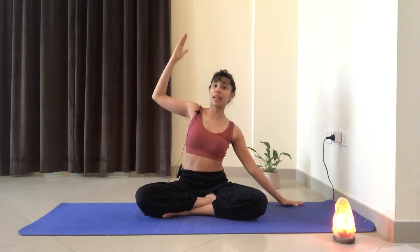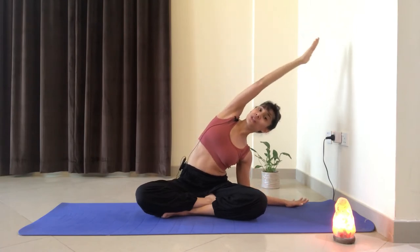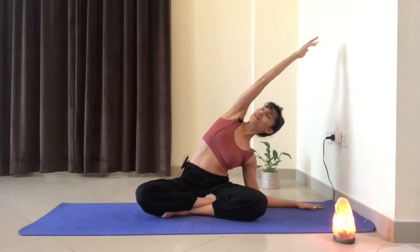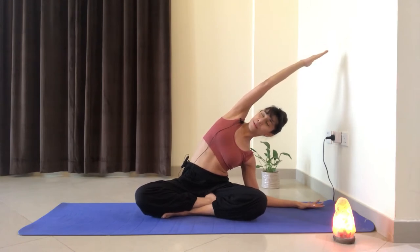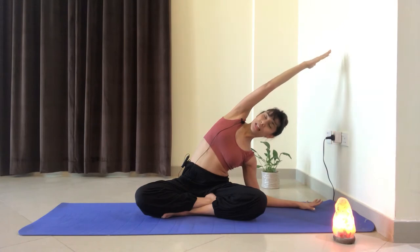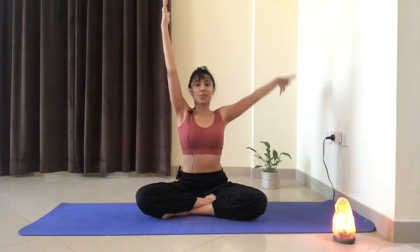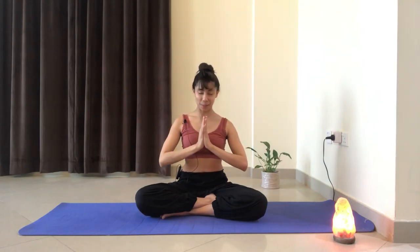And then with the exhale, we're going to reach the left hand to the side in line with the hip, reach the right arm nice and high. Inhale and exhale, lean over to the left side this time. Same thing with the arm either stretched out or bend the elbow and reach the right arm overhead. Making sure the sitting bones are not lifting off, the knees are reaching towards the earth and the chest is open. Let's stay present with any sensations that we feel in the body. And then slowly come back up, inhale to reach the fingertips high, and exhale, hands come back to heart center.